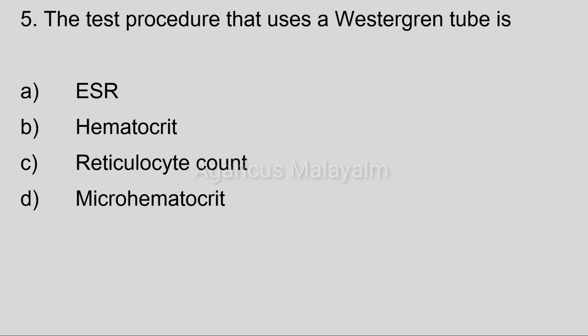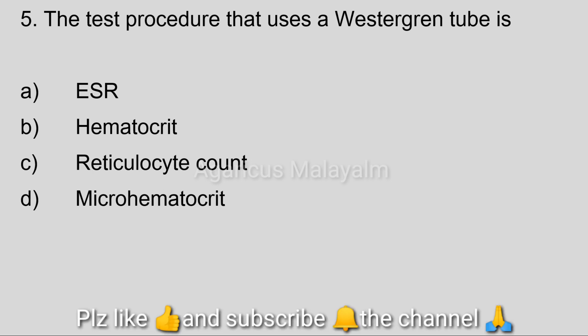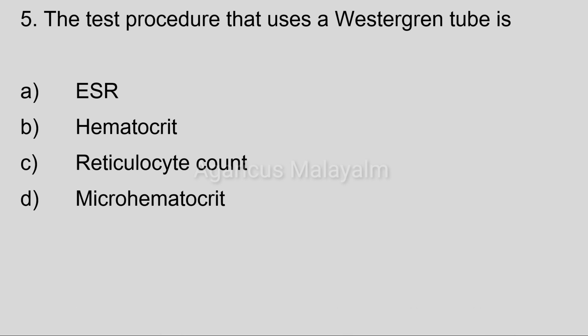Fifth question: The test procedure that uses a Westergren tube is. Answer options: Option A, ESR. Option B, hematocrit. Option C, reticulocyte count. Option D, micro hematocrit.